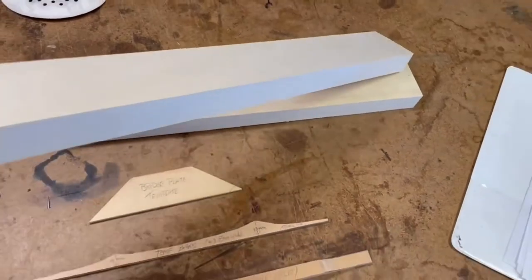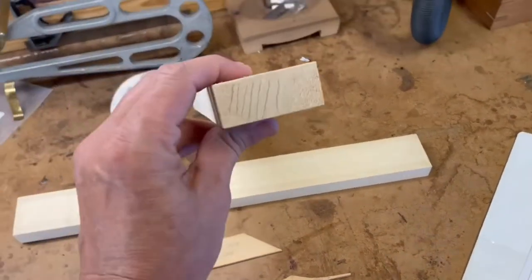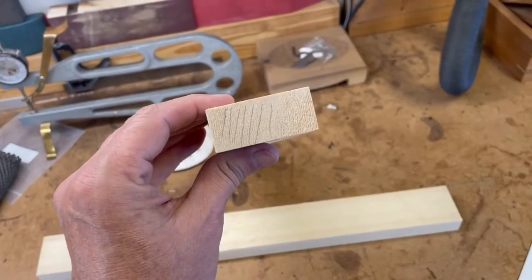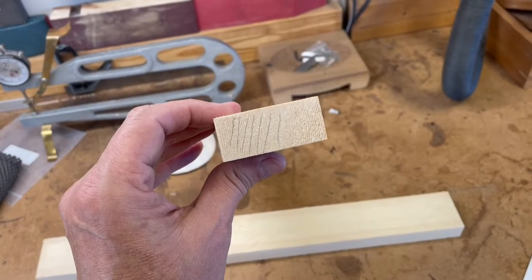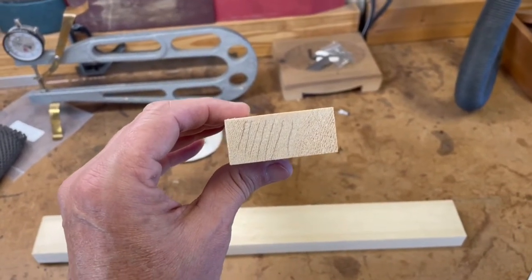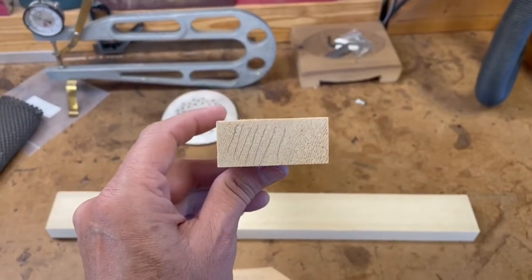The wood that I'll be using is some Sitka spruce stock, and I've traced out the grain pattern. You can see it's just about up and down — what's called quarter-sawn — and you want the grain to be running up and down because it gives it strength.